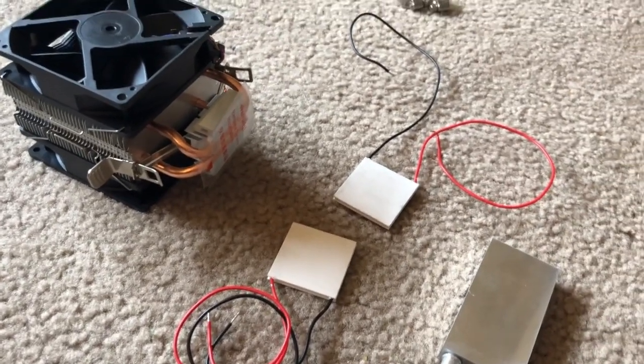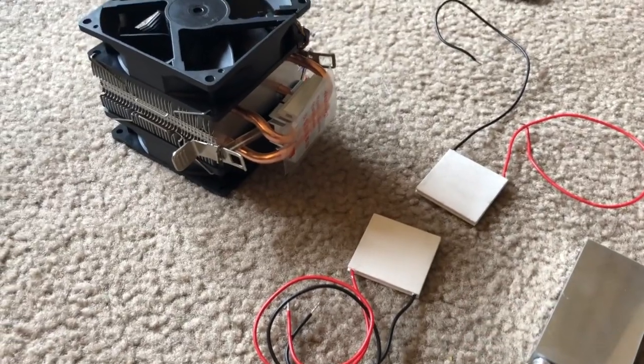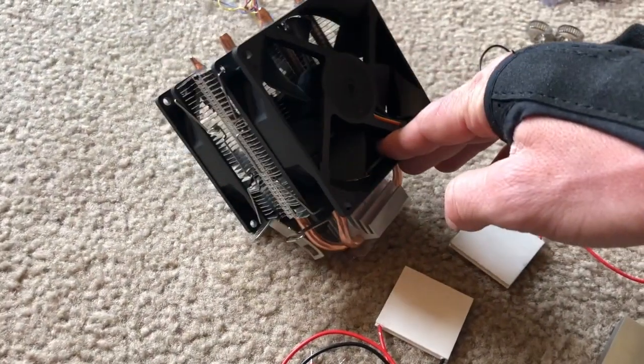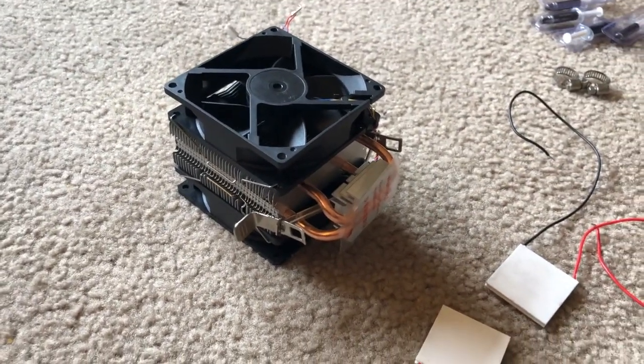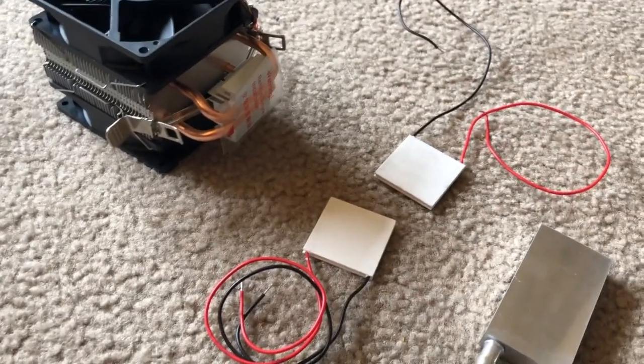Right now I had two Peltier devices but I'm really going to try to just use one. The CPU cooler will be hanging outside, just radiating out the heat from the Peltier device.